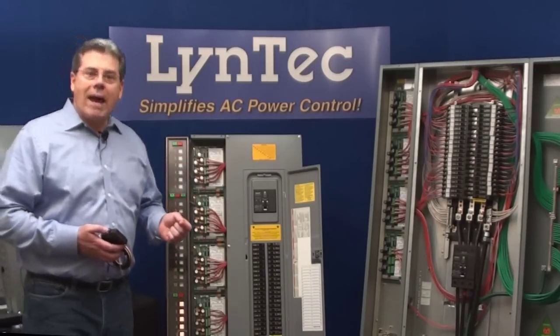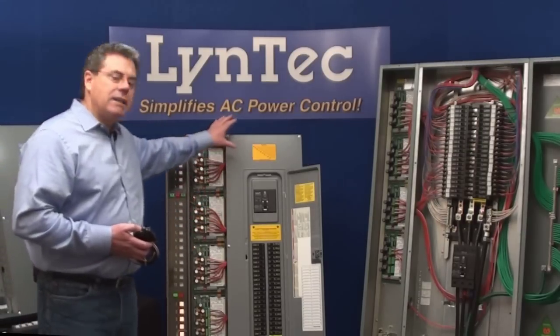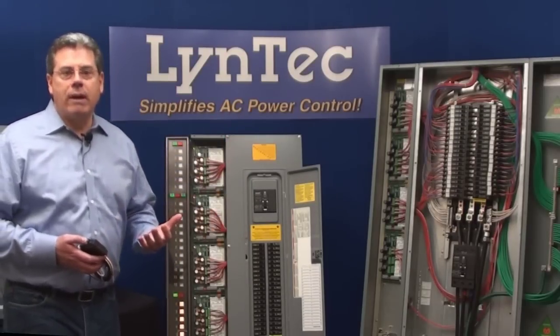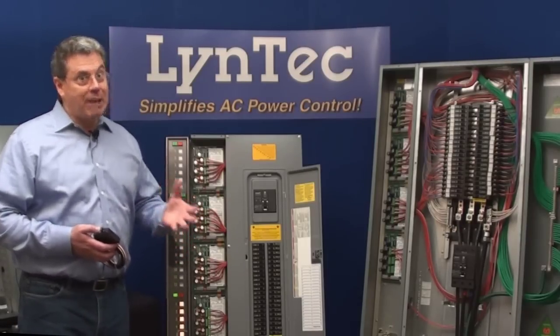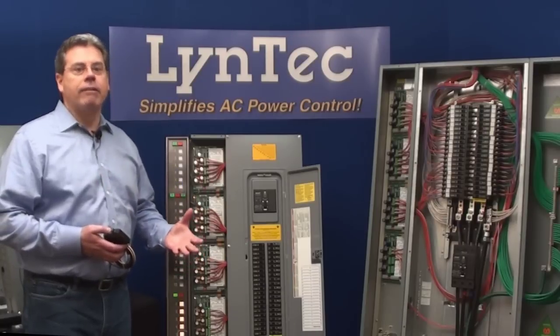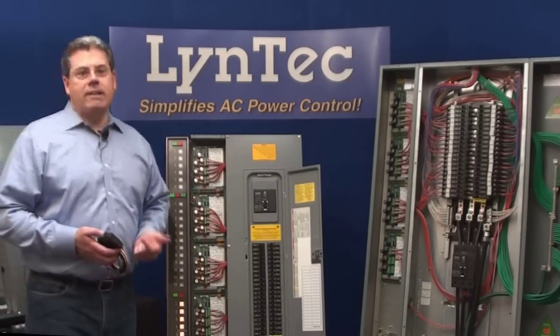You can also add additional electrical protection because you're working at the source. Finally, you can sell your customers a green solution because you don't have to leave any equipment — for example, powered speakers — in standby mode. So you can turn everything completely off with the touch of that single button. And that's the great thing about using a Lintec sequencing system.